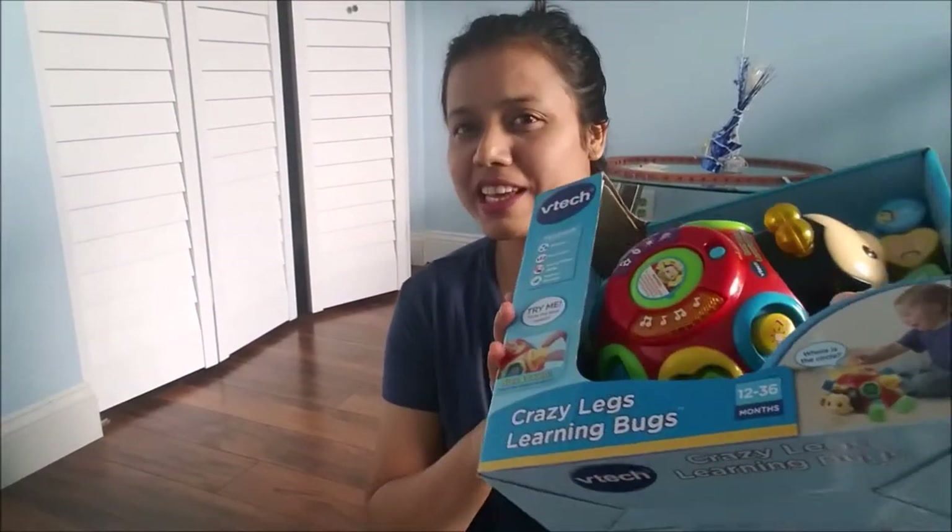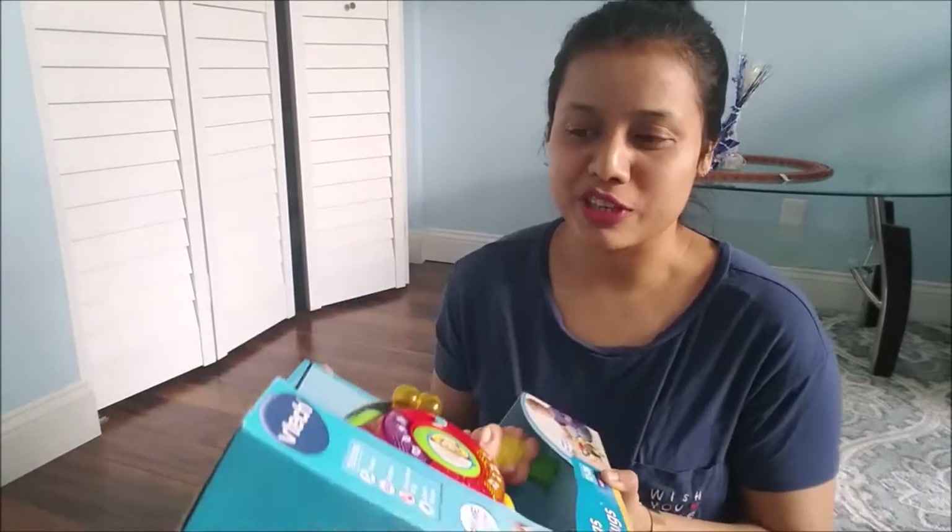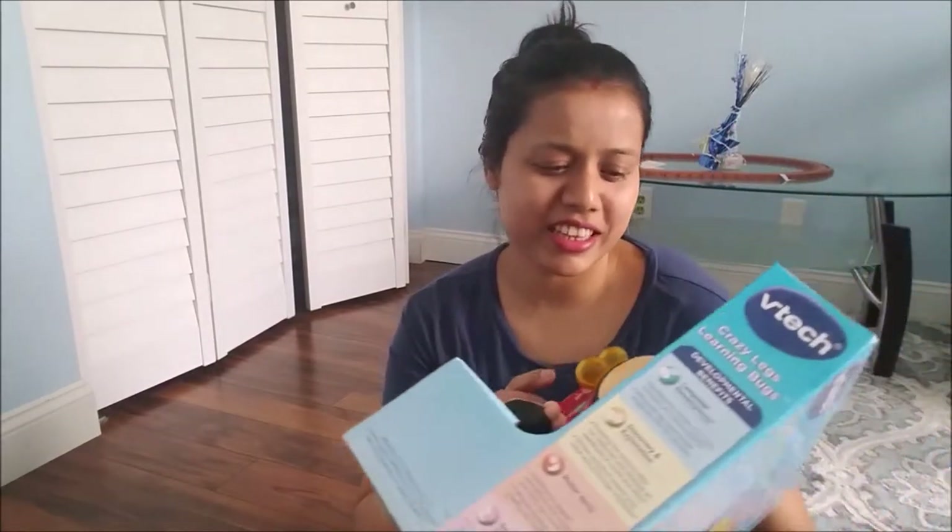Hi guys, welcome to my channel! Today I'm gonna show you the Crazy Legs Learning Bug. This is a VTech toy — I really love VTech products, they are really nice. Kids will learn a lot of stuff from this VTech toy. They are mostly educational toys, and in this product they will learn shapes, numbers, motor skills, and nature sounds.